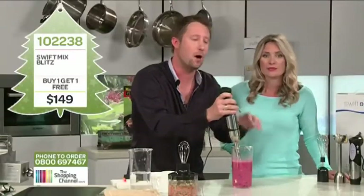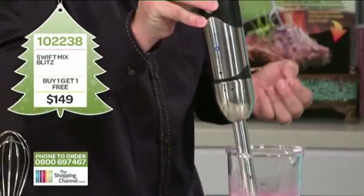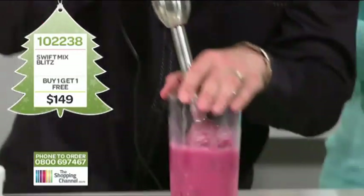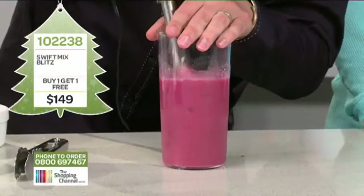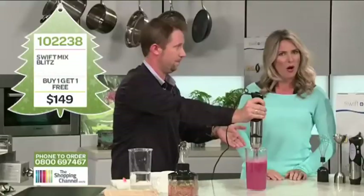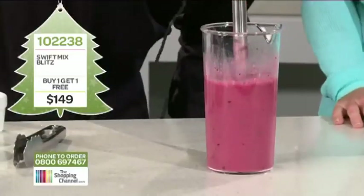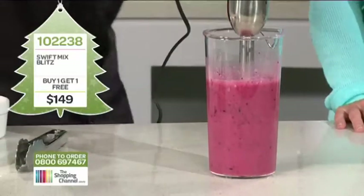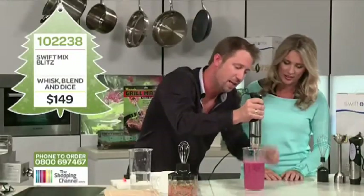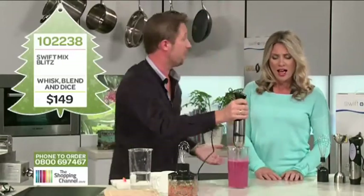When you need more power, push button number two — this is the blitz button. This gives you full power, blitz power straight away. Done — that is pretty good. There's actually enough power here that when you turn it up to full speed, you can literally lift it clear off the bench. You can also do it straight into your glass and drink it from there.